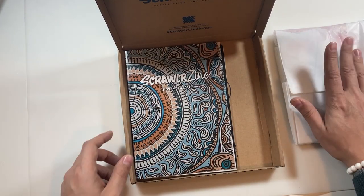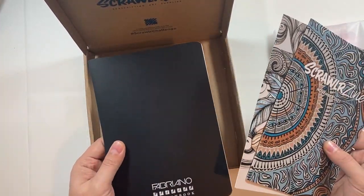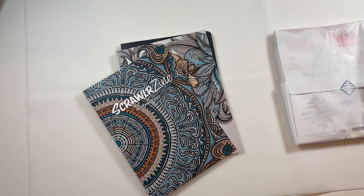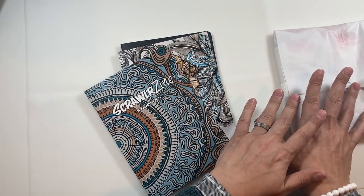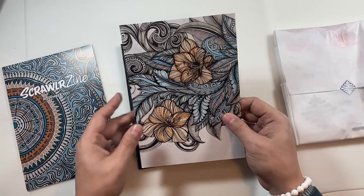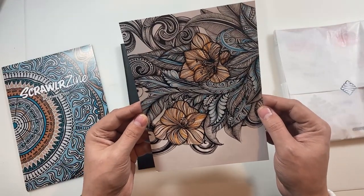Let's pop that to the side — this is all of our items for the box. We have a ScrawlrZine, we have a piece of artwork, and we have a very nice feeling sketchbook. We also get our art supplies and sticker, and a sweet as well. We get a ScrawlrZine which goes through the materials that we've got. A lovely piece of artwork, and this is gorgeous. I really, really like this.